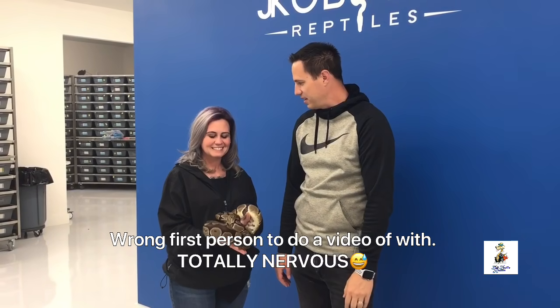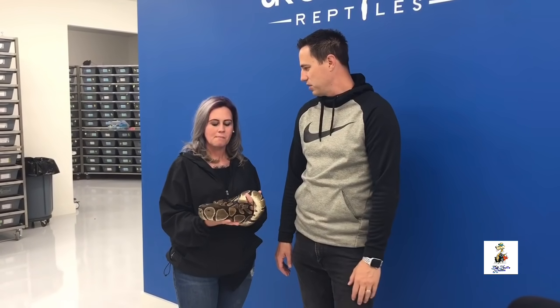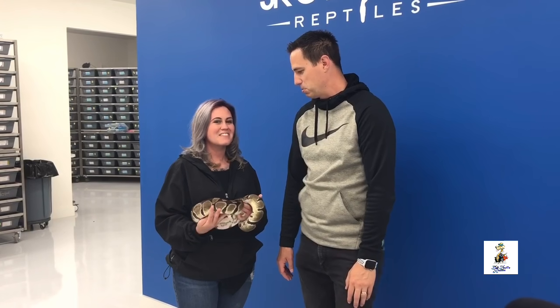We're here with Alyssa and she has picked out a really awesome snake she's taken home. It's quite a drag down here in the rain, but I appreciate you coming. She got a double pet enhancer genetic stripe and it's really, really cool. The enhancer project is actually compatible with the Desert Ghost — it's a different lineage and they're really pretty, really nice.